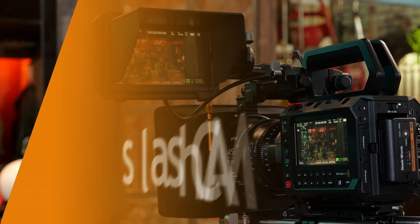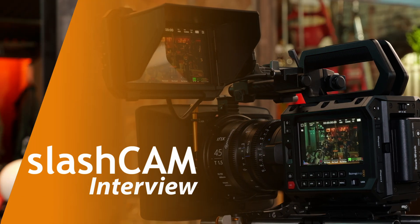Hi, Jeremy Young here. Shinobi 2 at the Atomos booth, 2024 IBC. What we've got to show you is something that's been in my mind for a very long time — to be able to control the camera and all its major functions from the screen of our products.